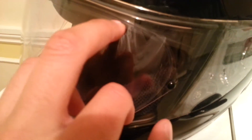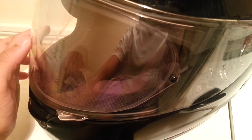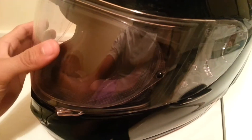This helmet also does have a pinlock system, and what that does is reduces the fog by quite a bit. Well, it doesn't actually fog up at all. I can see how well the system's working by comparing the amount of fog that is round here and the amount of fog that's there, which is virtually zero compared to a lot of fogging there.